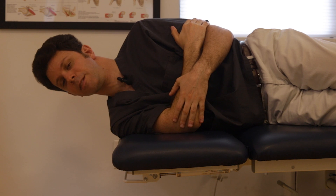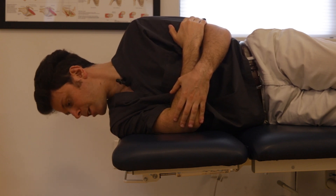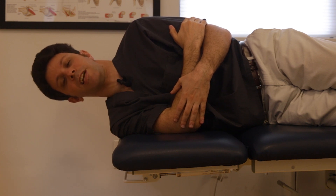And for rotation — you guessed it, same deal. Tuck the chin, allow yourself to rotate down, exhale, and come back up to center.